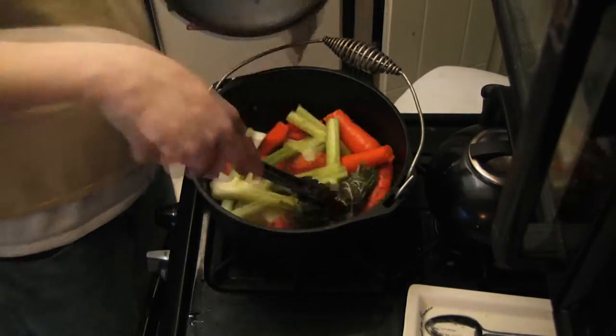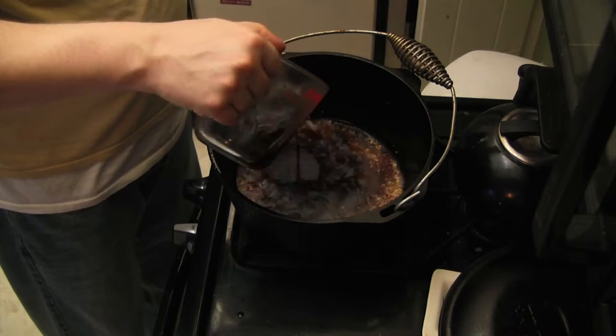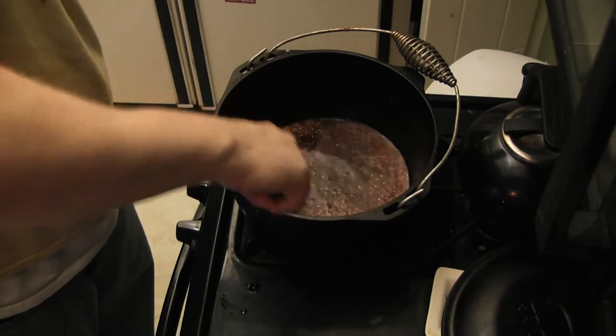Stir, flip, and scrape occasionally. When the veggies are soft, remove them from the pan. Sauté some garlic and add three-fourths cup red wine. Scrape up those drippings and reduce by half.